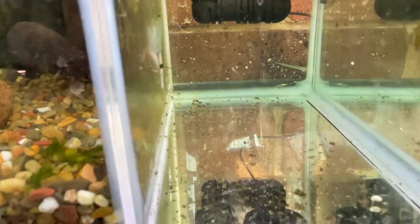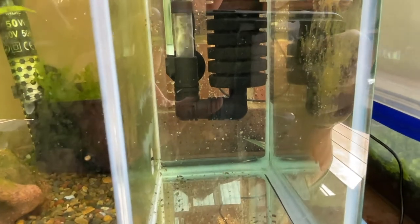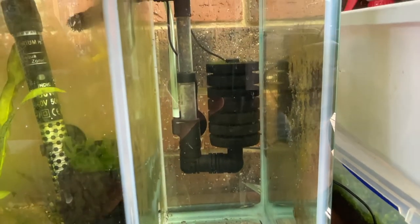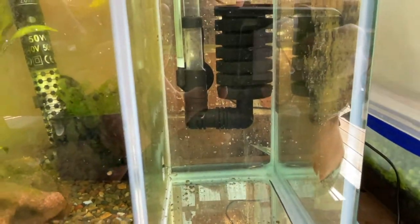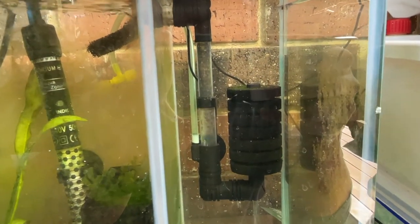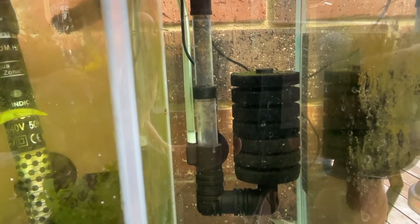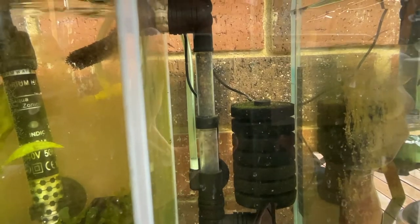I've just emptied this section — I had about 50 fry in there and I've just moved them to a grower tank. I didn't catch all of them so there are probably 10 or 15 still in there. I find that if you don't move them, the bigger fry will eat the eggs or they'll eat each other — CPDs are really cannibalistic.